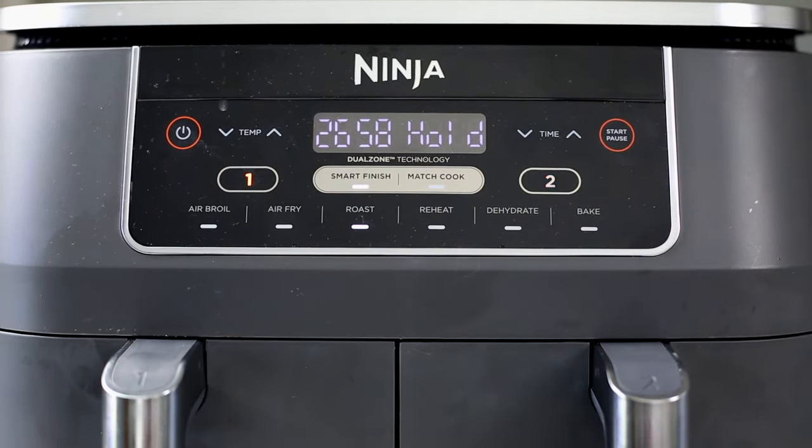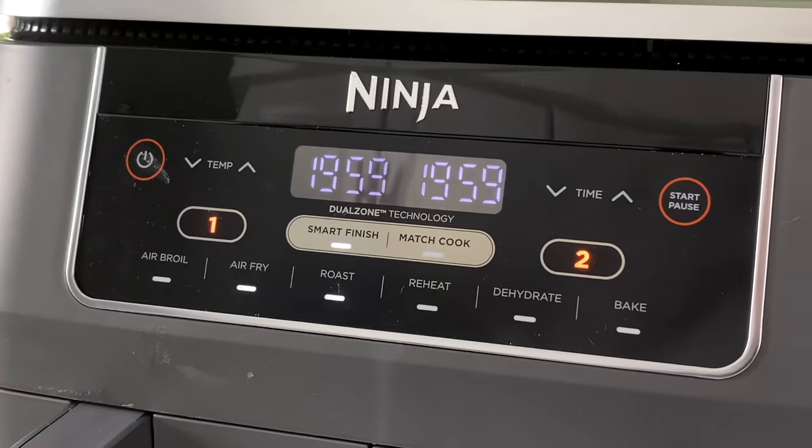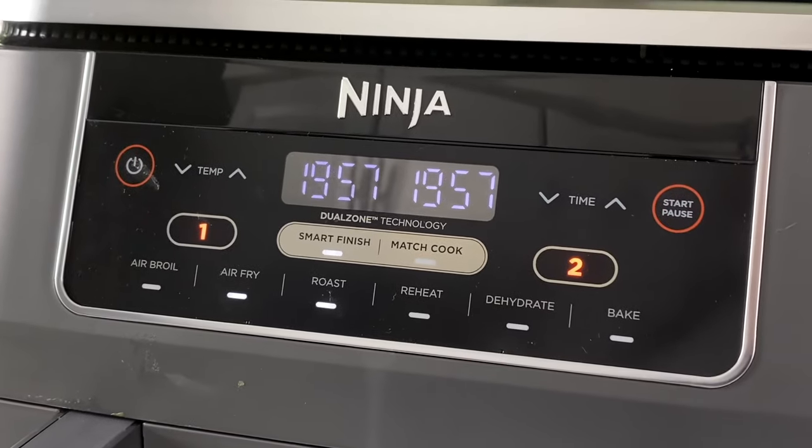Once you hit start, the Ninja Foodi two-basket air fryer is going to intelligently manage your cook times, so it delays the start of the shorter cook time so they both finish together. The unit will beep and activate the other zone when both zones have the same amount of cook time remaining.